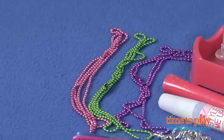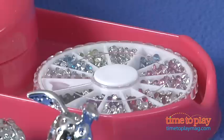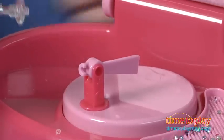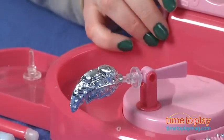To begin, you choose a pendant and place it on the jewel adapter pin on the magnifying station. Then you spread some of the rhinestone gems in the gem tray, and you want to give the gem tray a little shake to make sure that the gems lay color side up.